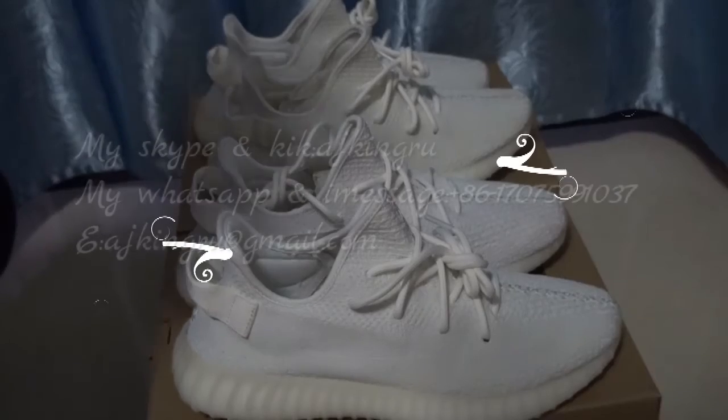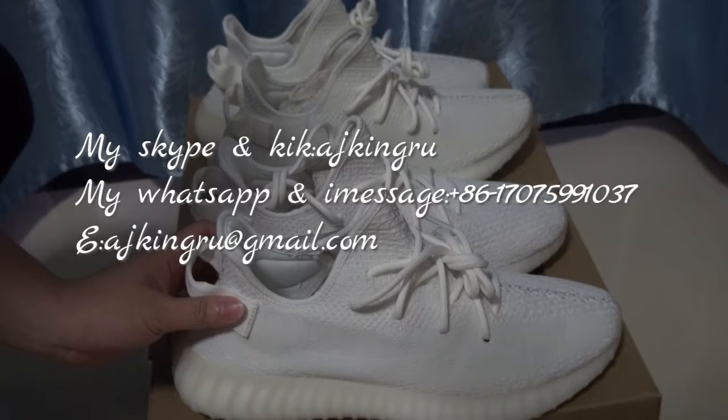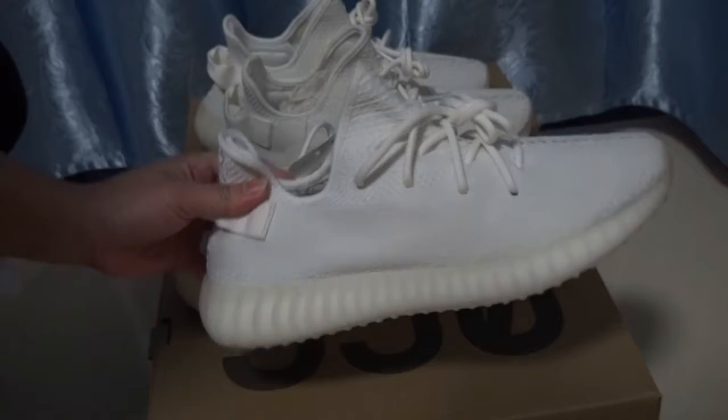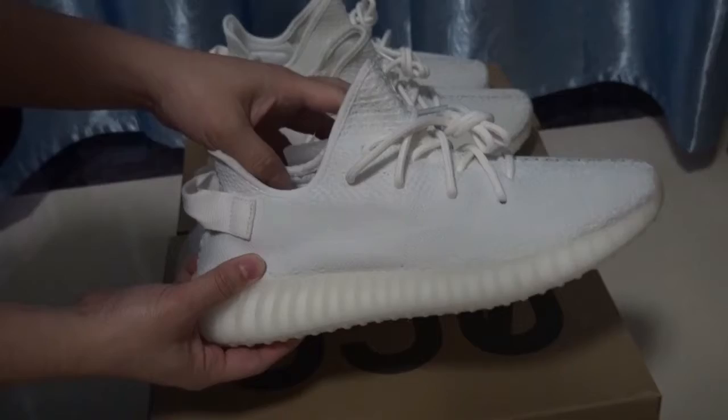Hi YouTube, this is AJ King. Check this is my website. Today I will show you new arrival shoes. This is the final version Adidas shoes. As we know, this is the Yeezy Boost 350 V2 Triple White.